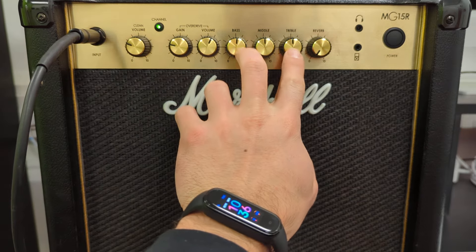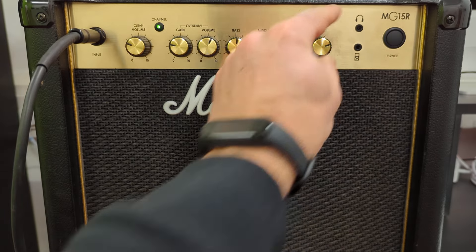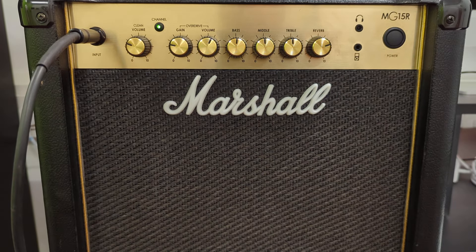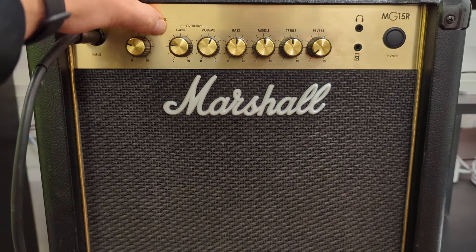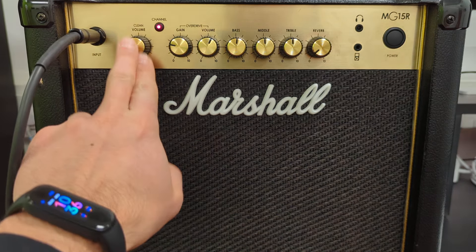You'll be able to sculpt the EQ using the bass, middle, and treble controls, and finally you can add reverb. The same applies for distortion — select your distortion channel, which lights up in red, and now instead of using the volume pot here,